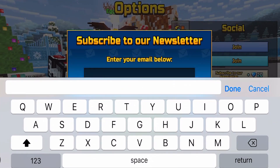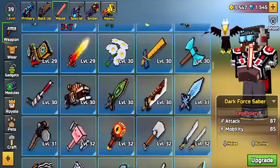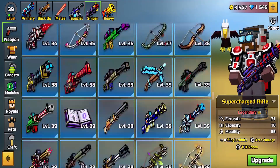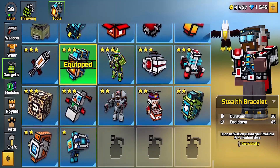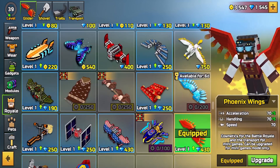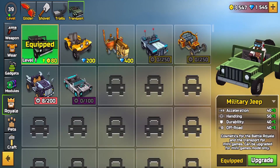The accounts will be in the first link in the description down below. They'll basically have all weapons unlocked — some may not be maxed out but the majority will be — and you'll have all the gadgets. Most of the modules as well, and pretty much all the armor sets unlocked, but not completely maxed.